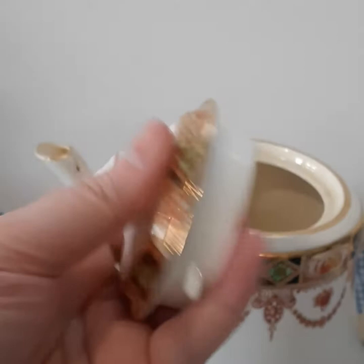The teapot lid itself is in great condition. Overall I think for the age of the piece this is in really beautiful condition and I hope that it makes someone happy.